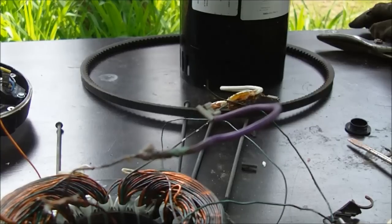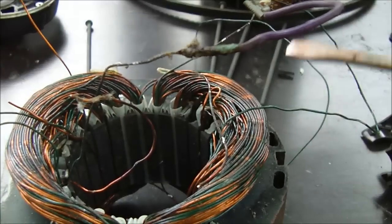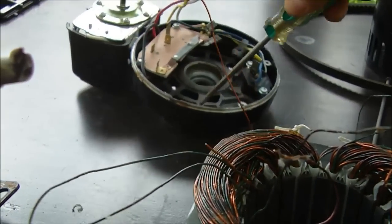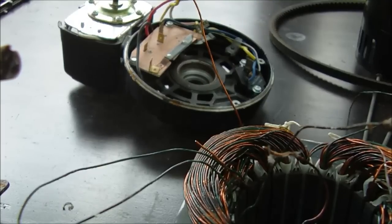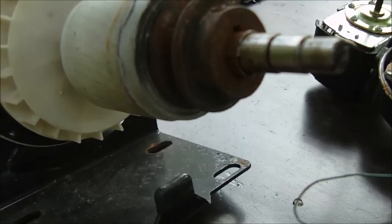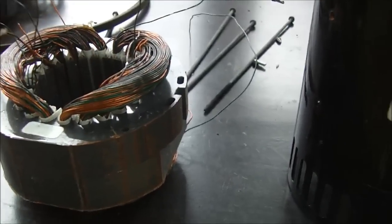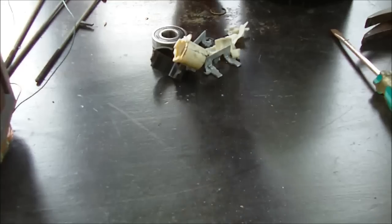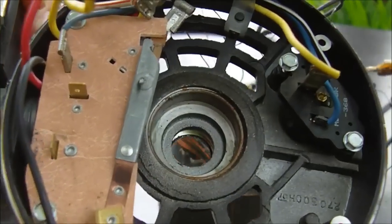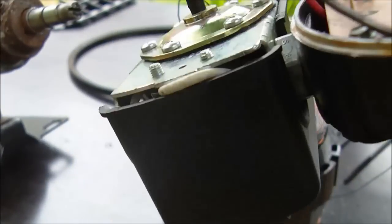The motor consists of a few different parts. We have the outer housing, the stator, and the end cap with the electrical components which holds the bearing for the shaft. We have the rotor of the motor and the cooling fan. We've removed the stator from inside the motor housing. On the end cap we won't be using any of the electrical, but we may use the pressure switch depending on how we hook up this pump.